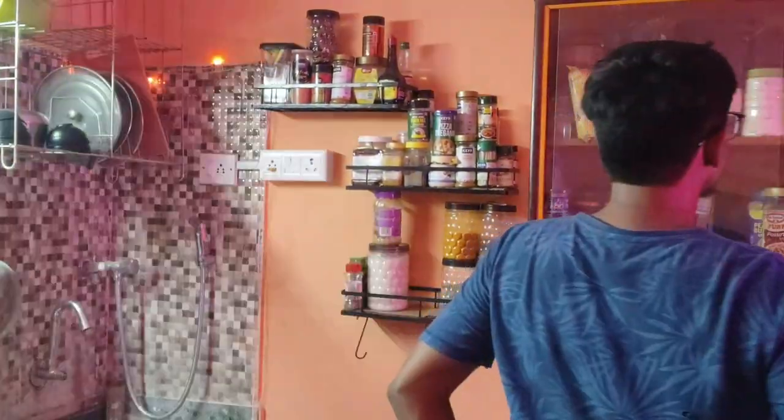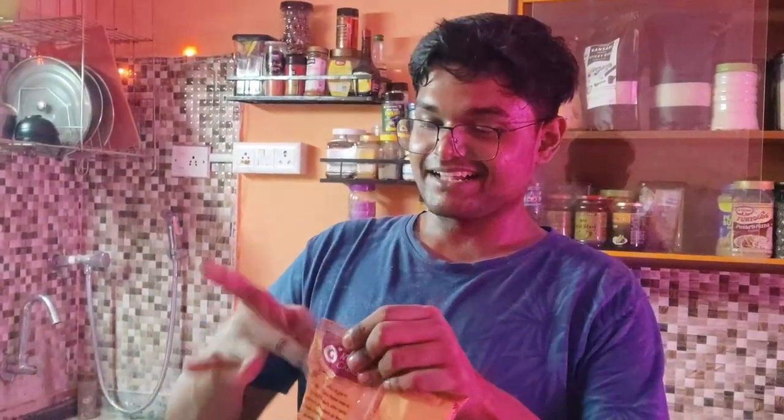I have to add 2 tablespoons of rice flour. This is rice flour.